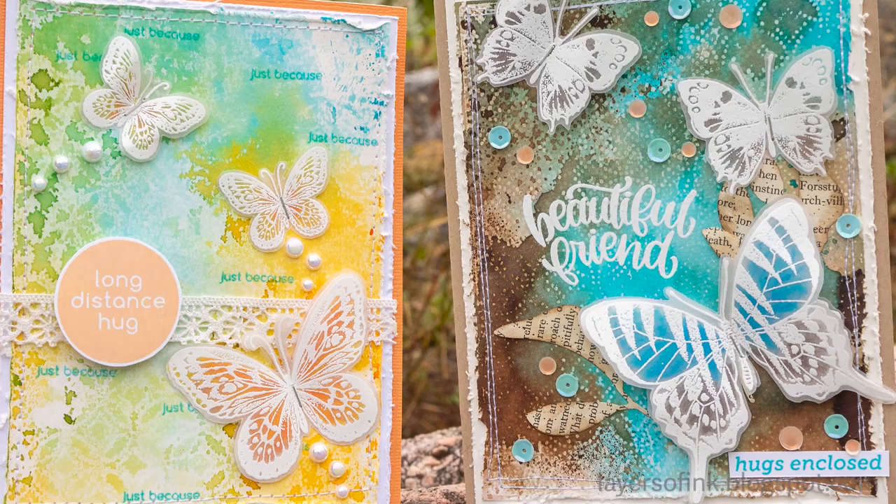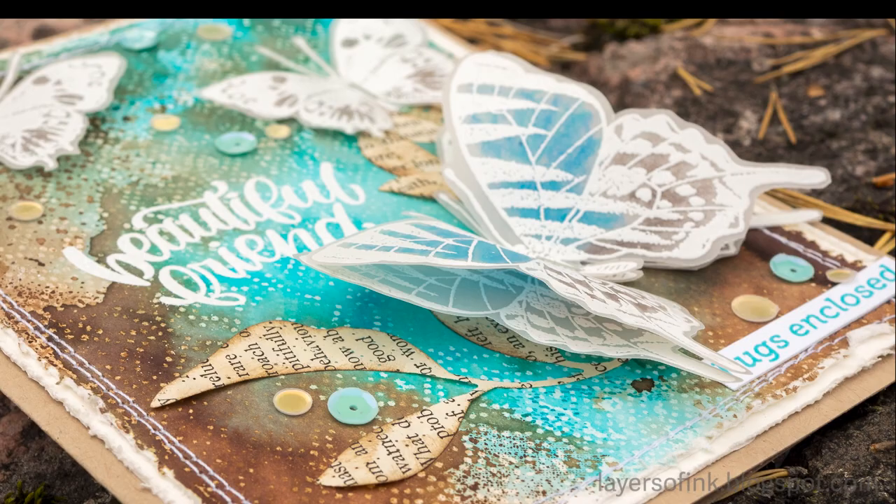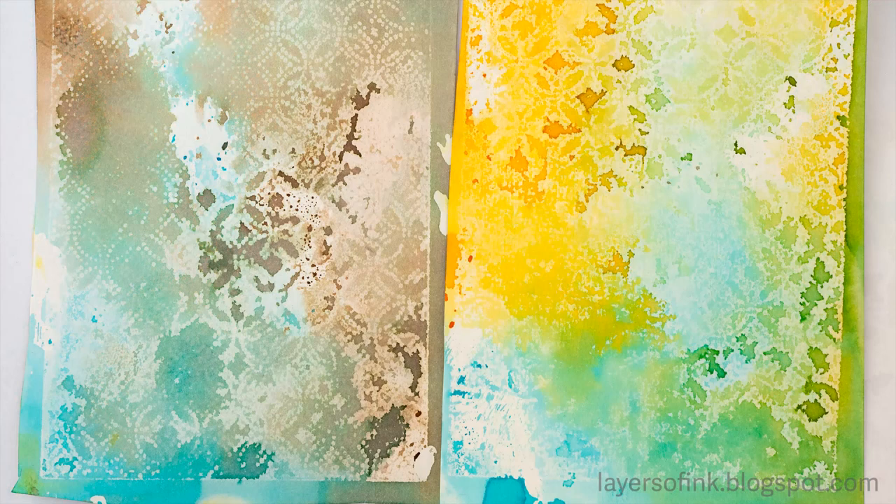Hi everyone, this is Anna-Karin from Layers of Ink. Today I have a fun tutorial for you using wax paper to create backgrounds. It gives a resist effect and a very nice texture, and I used it together with die cutting and distress ink. So let's start.